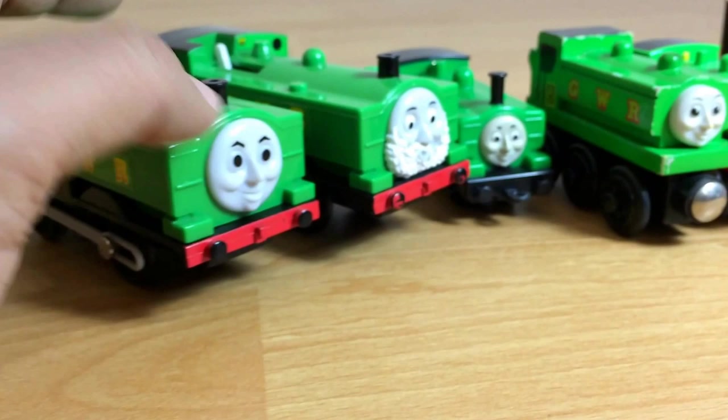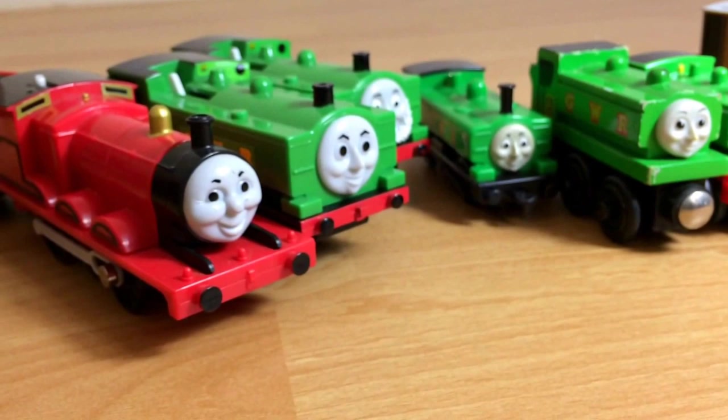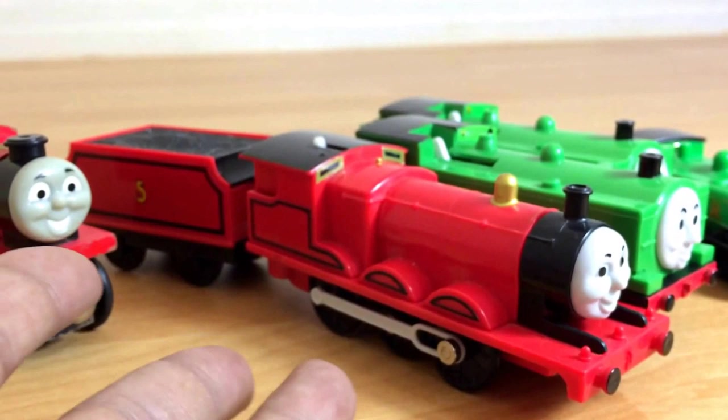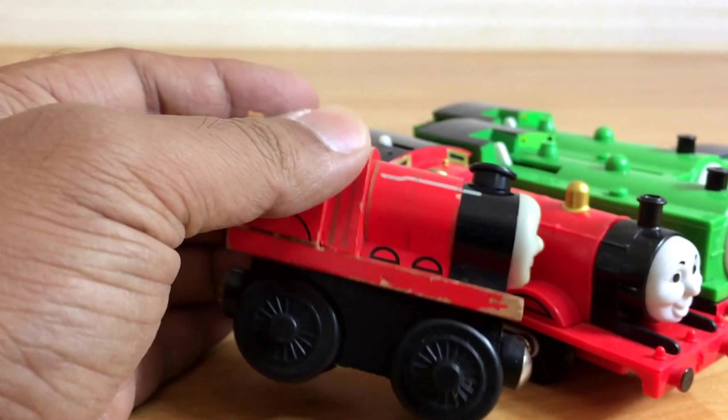You can see I have more. Now here comes James. This is Track Master James. I have another one which is Tommy James — the Tommy one is pretty much like the Track Master one, that's why I'm not showing it. And I have a redesigned one. You can see James here.